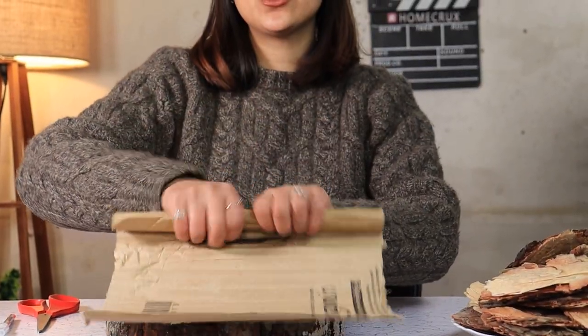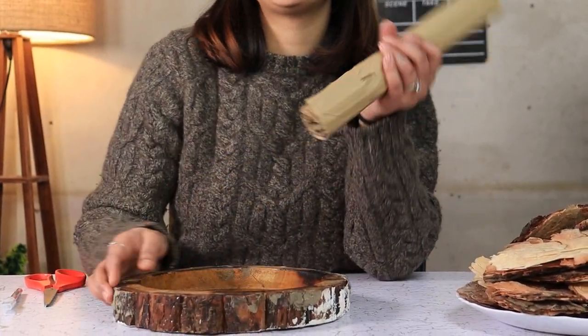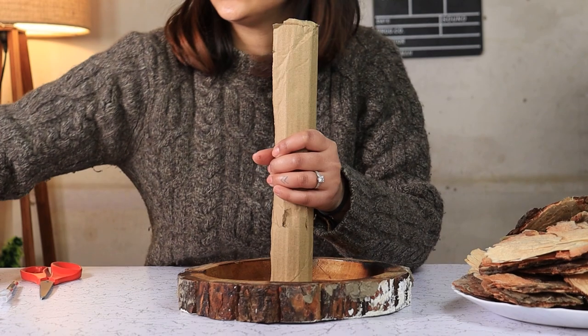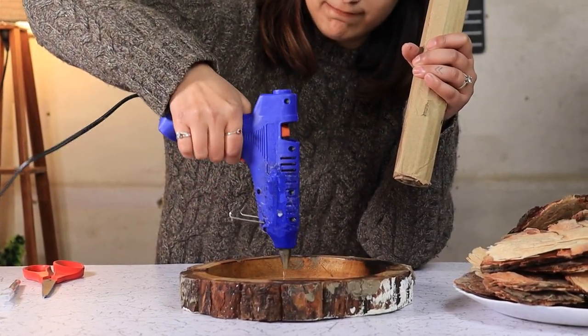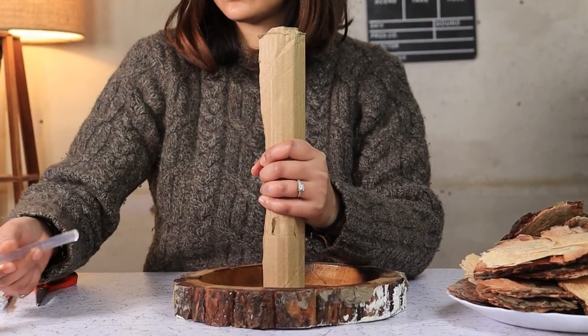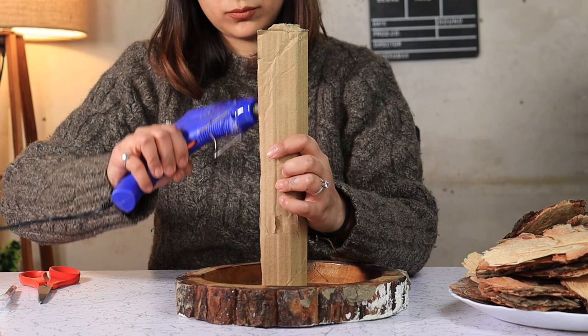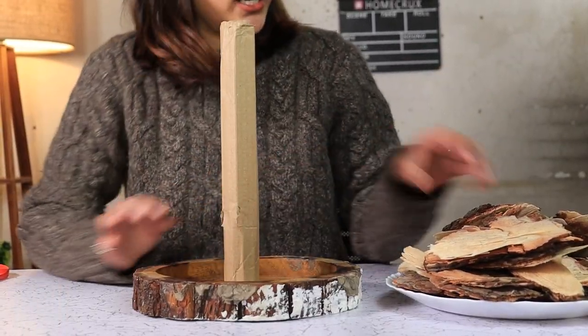Take a piece of cardboard and roll it around. Now this will serve as your tree stump. Glue it on a flat surface. Lots of glue. Your wood stump is ready.